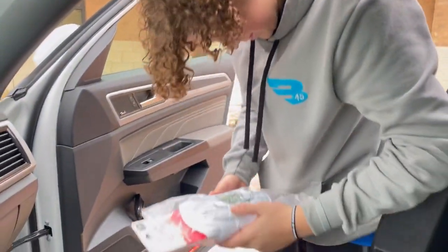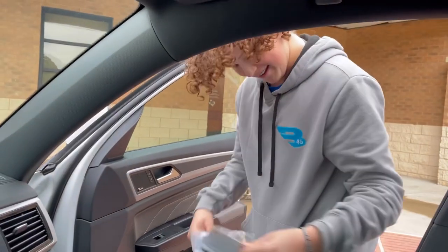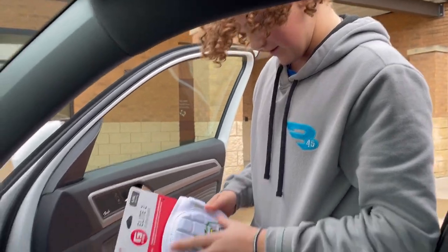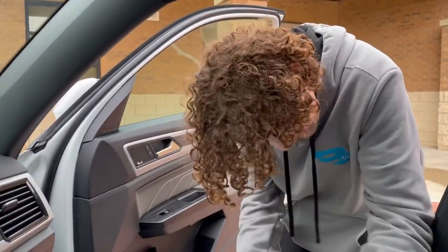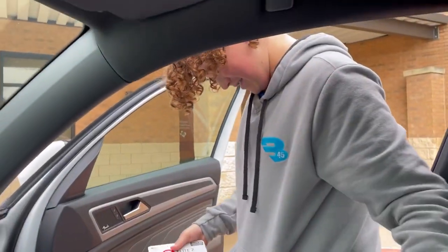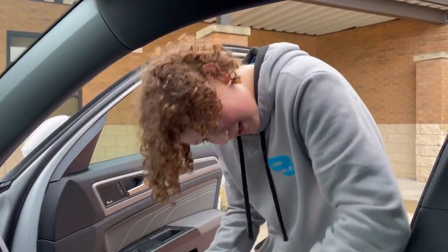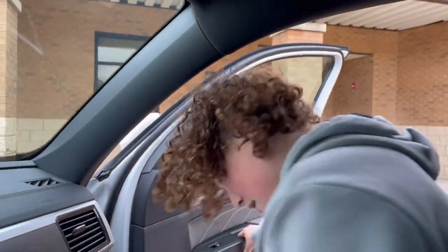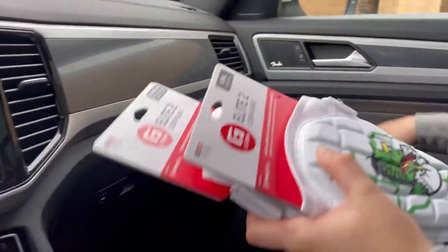Yo! No way — it actually turned out really good. Holy cow! Are you going to get it in the car? Yeah, I'll get it. It's pretty cool. Dude, these are sick! I thought they wouldn't look as detailed.